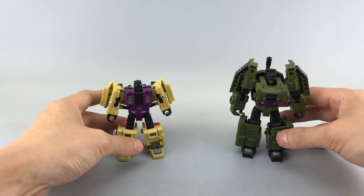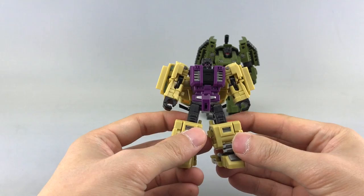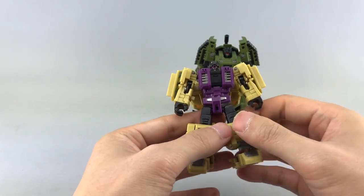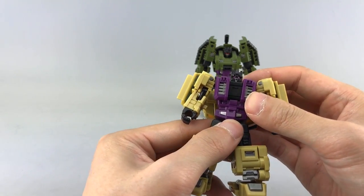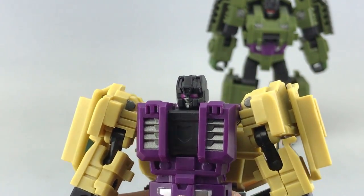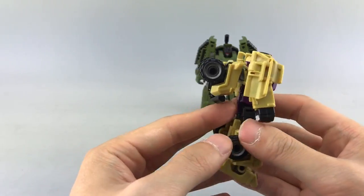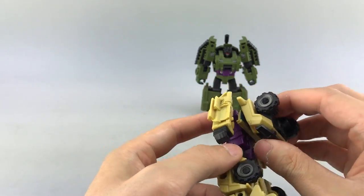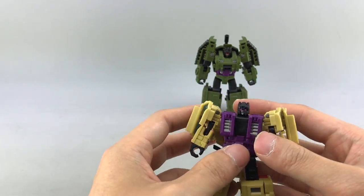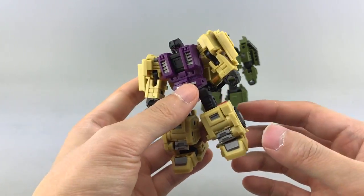Let's bring in the actual figures. Starting with Swindle — he looks really cool. I like his robot mode a lot. He has a great tan, khaki, and purple deco which I always thought was a really cool color combination. He has a nice little smirk on his face. He does have a fairly big backpack, but he has a lot of nice painted details on the front — the grill, the windshield, and so forth — as well as molded side view mirrors. Overall I think he looks really nice.